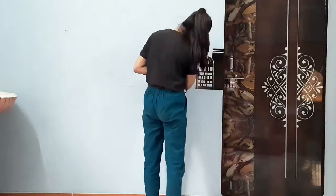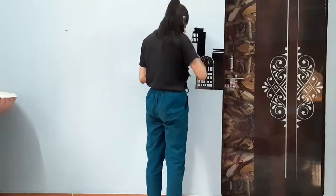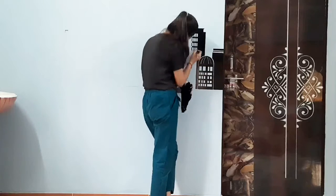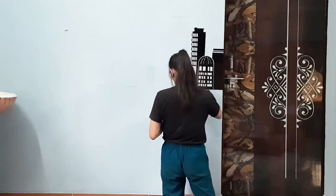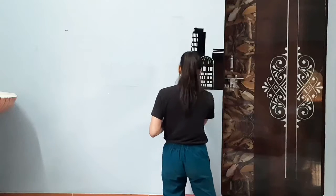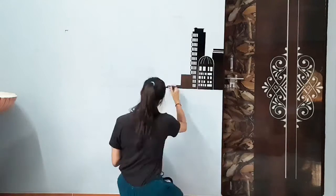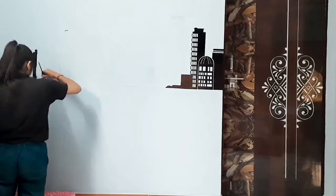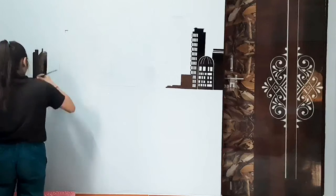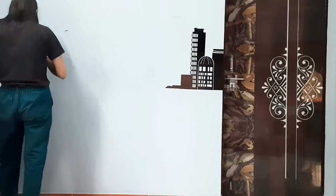I think it's good to paint on the wall compared to painting on paper. There is no plain wall in my house that I haven't painted. So yeah, I was really enjoying this process. It was very exciting and I was loving every moment of it.